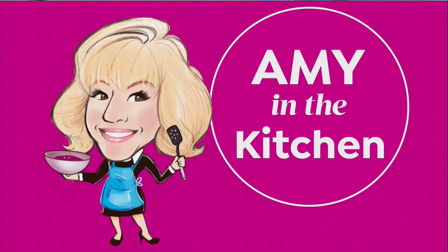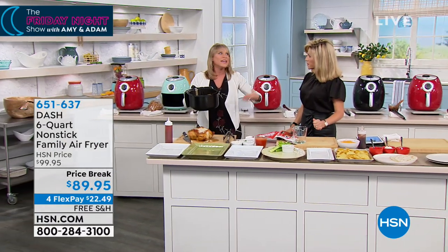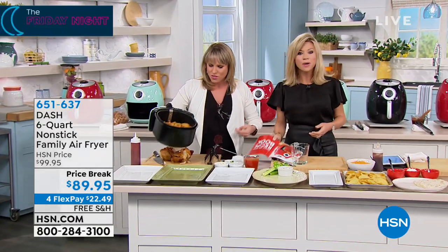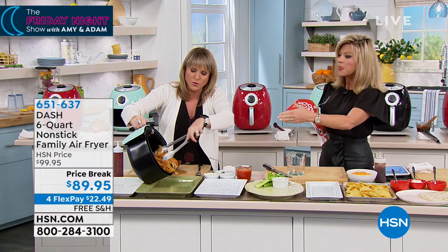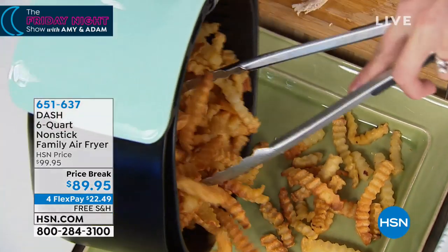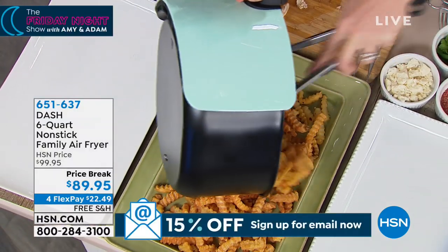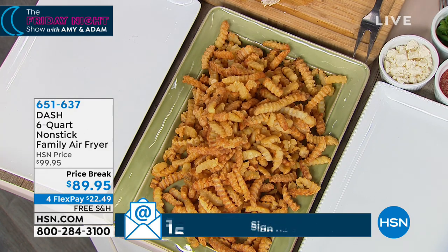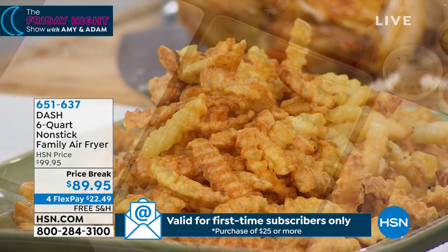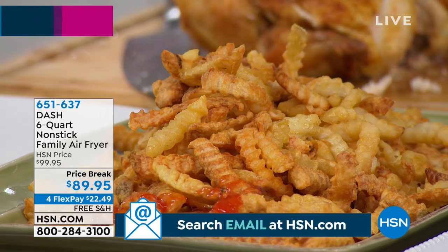If you have a family larger than two or three, you need a larger size. I have an air fryer, and to do chicken or french fries for everybody when my son's friends come over, I have to do multiple batches. Nobody wants to do that. We have the three-quart for $79.95 — this is double the size for only $10 more, making its debut. We're going to ship it to you absolutely for free.